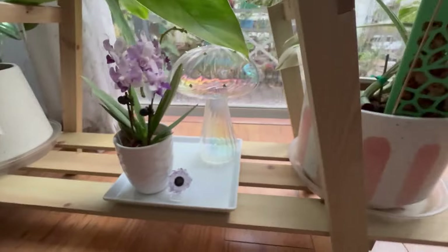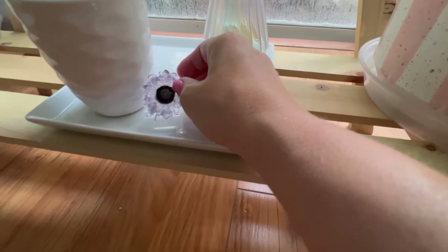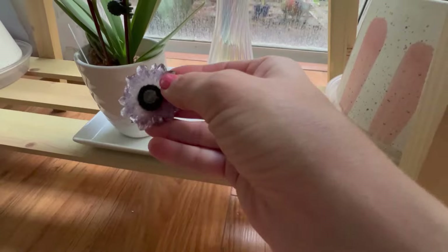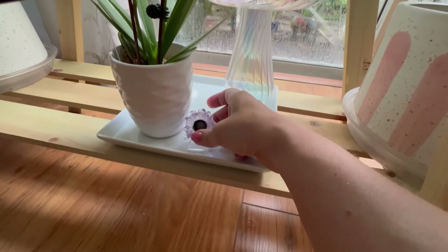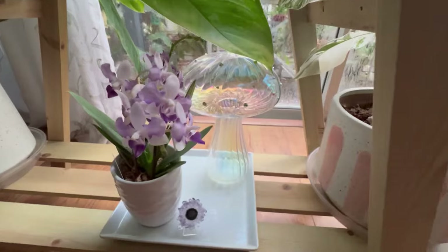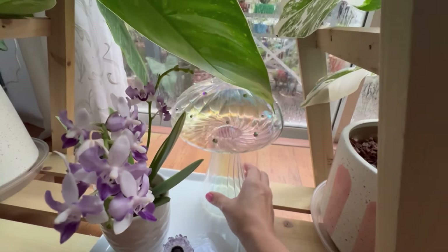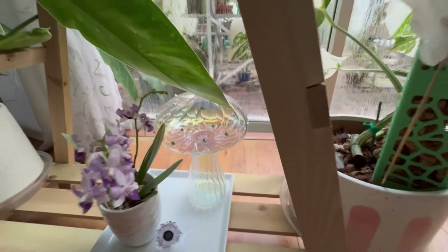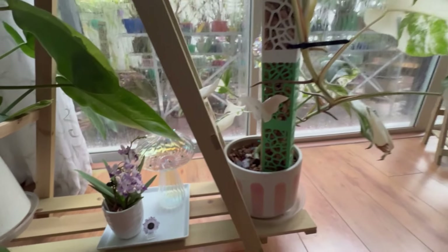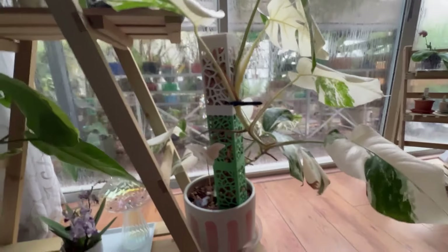She offers beautiful items on her shop — she's also a small business. When the light hits the flower agate it is magical, so so pretty. I have her here because she complements my phal very very nicely, and when the light hits it, it also complements the plants really nicely.